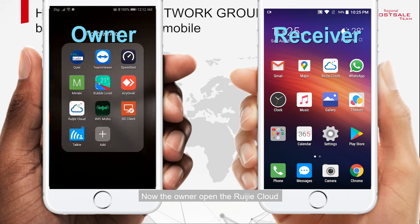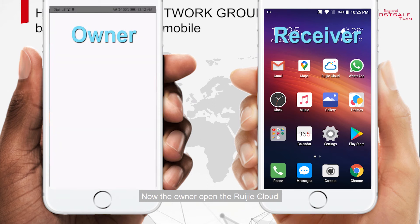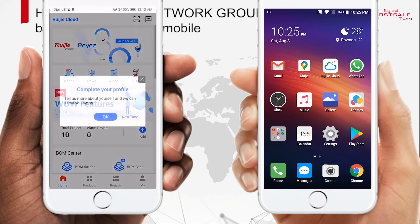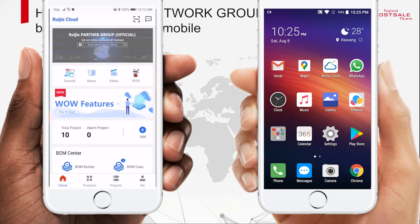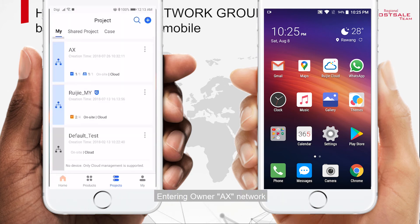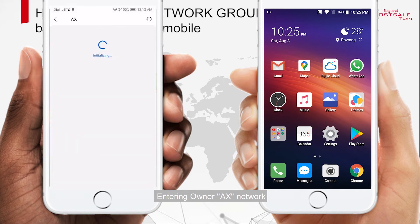Now the owner opens Rejet Cloud. Confirm that the owner account has been logged in, then enter the owner's AX Network.